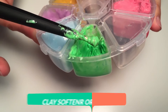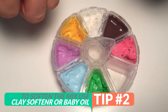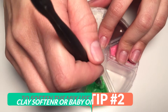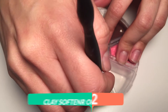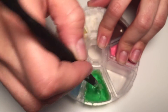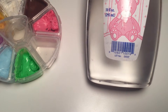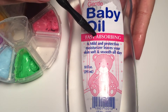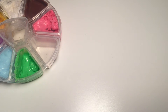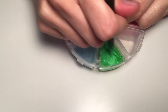My tip number two is about softening the clay, because sometimes it's really hard to mix, especially when the clay is not really soft or well conditioned. You can add a couple of drops of clay softener, or if you don't have it you can use baby oil, which is actually the product I use to soften my clay right now — it works perfectly and it doesn't have to be a specific brand. You can add maybe one or two drops and it's going to be soft really quickly.